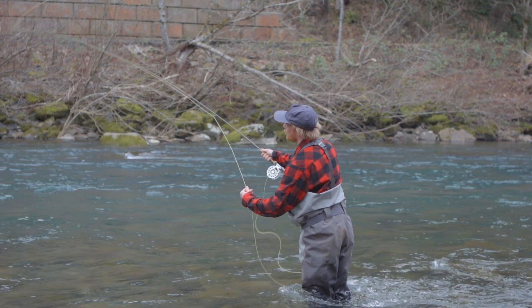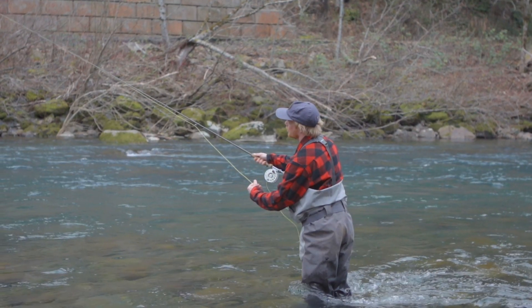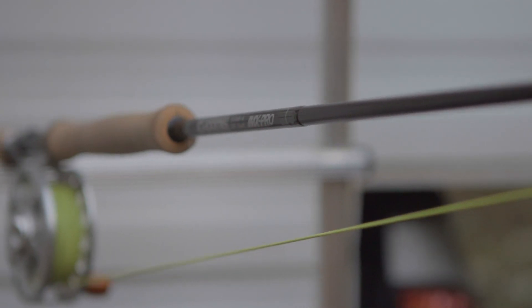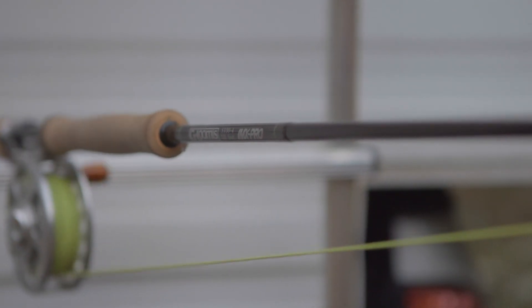Casting and fishing indicator rigs requires a rod with enough backbone to lift nymph setups. It also happens to double as a fantastic lake rod if you decide to take the float tube out on your next fishing adventure.